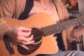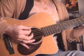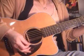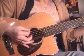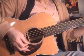Then run across the strings with a pick. Make sure that you're damping, muting out all of the strings so that there's just that blip. That's the first step.